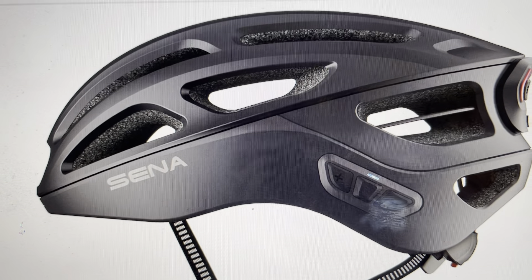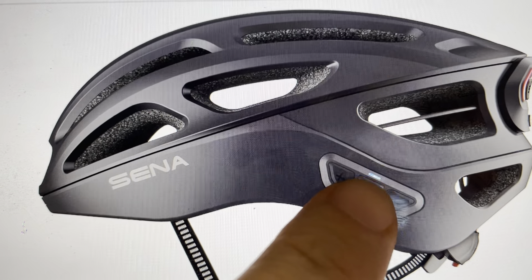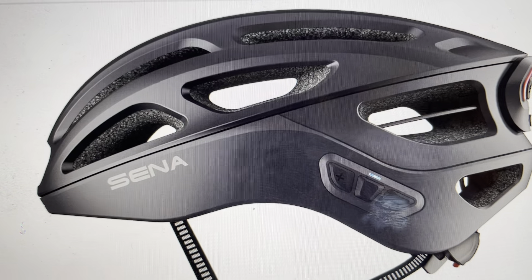It's those red blinks that are going to tell us how much charge is in the battery. If it blinks four times in red between the blue blinks, that means the helmet is fully charged.